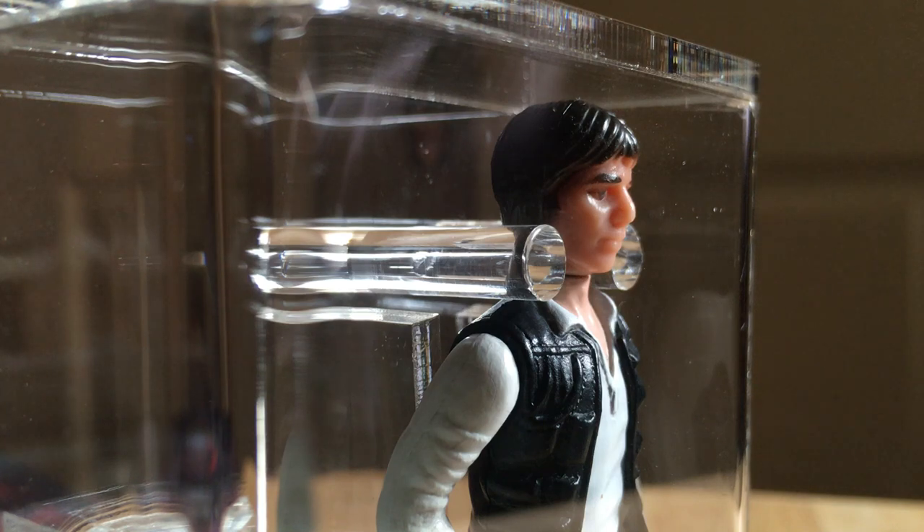This Han Solo is the Spanish PBP version and I won it recently. I was looking for all my other Han Solos but I can't find them — I'll either find them in a box somewhere, or I'll put this one away and find the others.